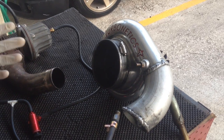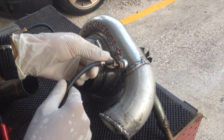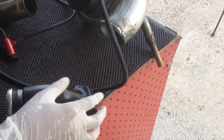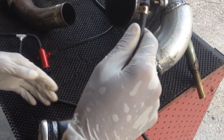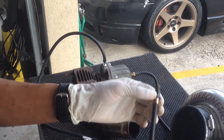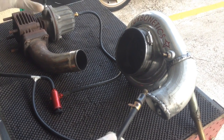So the traditional boost setup would be your compressor line going from here, and in most cases you would tee that into your boost gauge and then to your actuator. But with a manual boost controller, it's a little bit different.